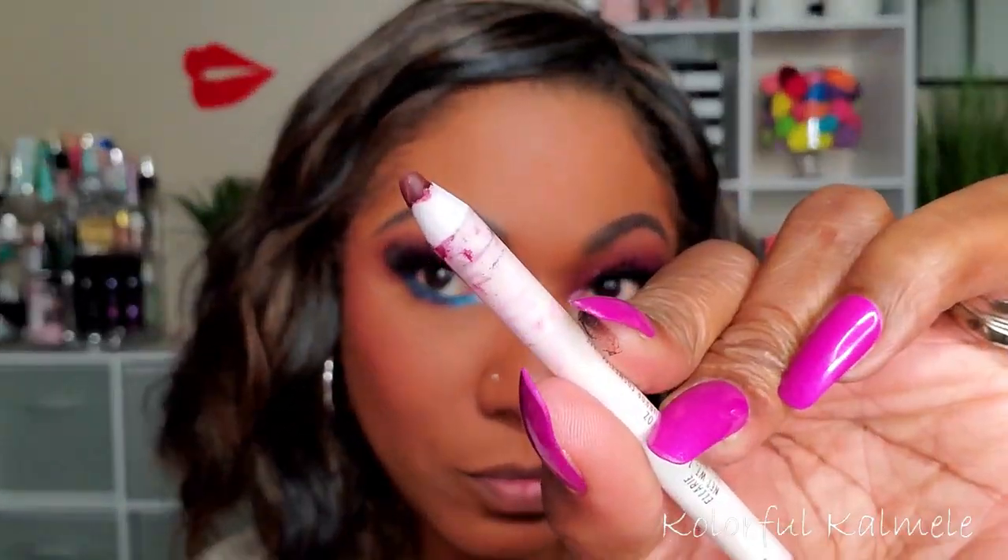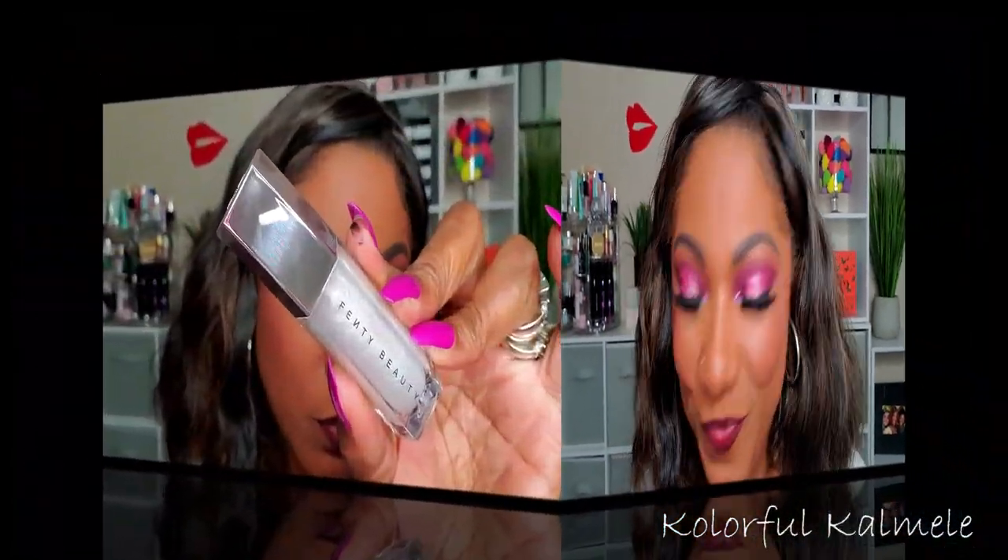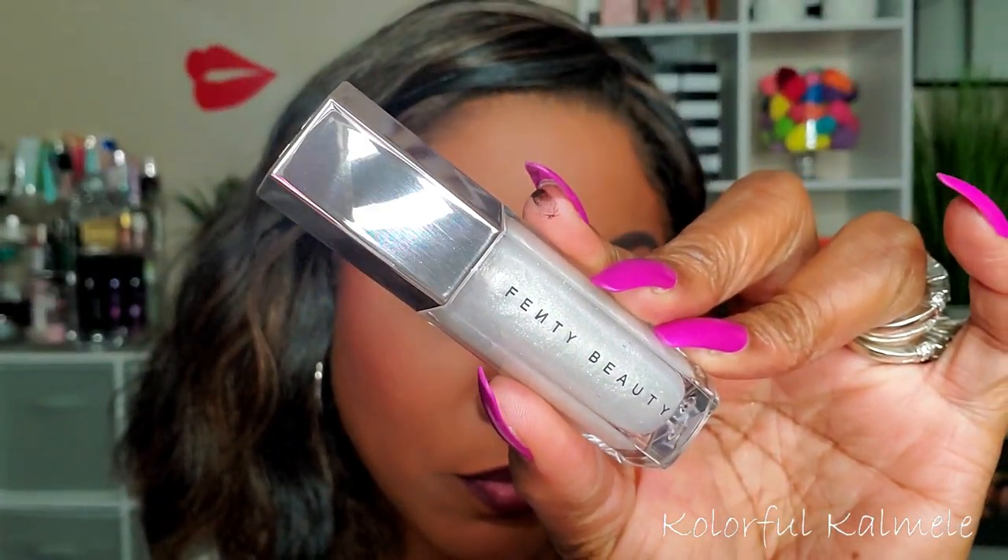For my lips today, I'm going in with my Ellerie and ColourPop lip liner — y'all know this is my favorite; I haven't used it in a while so I was so happy to get it back on my lips. I love that color! Then I'm going in with my Fenty Gloss Balm in the color Diamond Milk. This shade can be a little intimidating, but depending on what lip liner or lipstick you put it over, it can look really really pretty — I like it with this lip combination today.